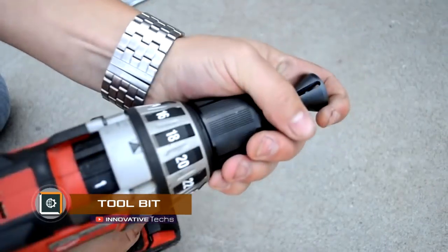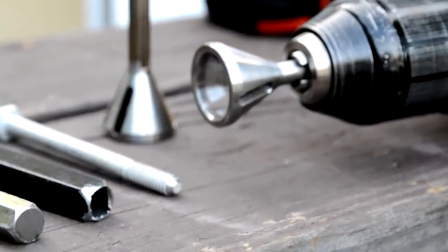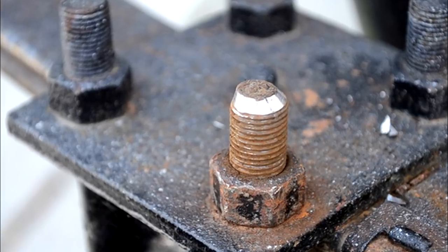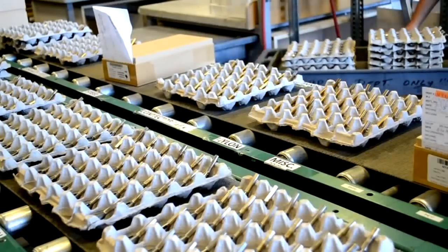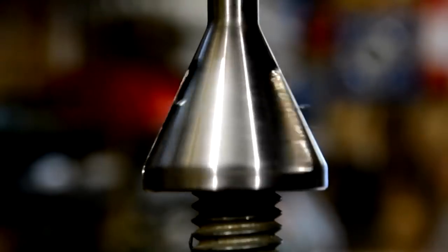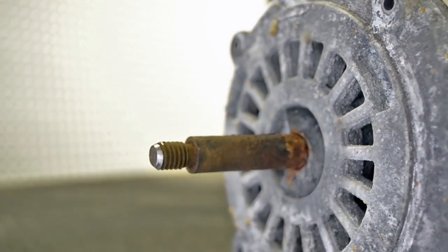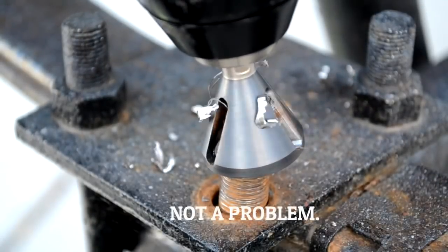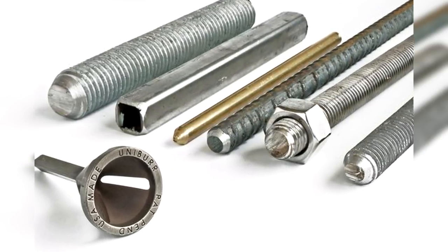Tool Bit is a drill bit that instantly repairs bolts. American instrumental company Uniburr has presented a truly revolutionary tool for chamfering, deburring, and repairing bolts, which is simply inserted into the drill chuck. For example, using this attachment, you do not need to disassemble the whole mechanism, including the support, if the thread on the stud is damaged. It is only enough to renew the thread to wind the nut; the entire operation takes less than a minute. The nozzle is made of tool steel and is suitable for bolt sizes 8-32.